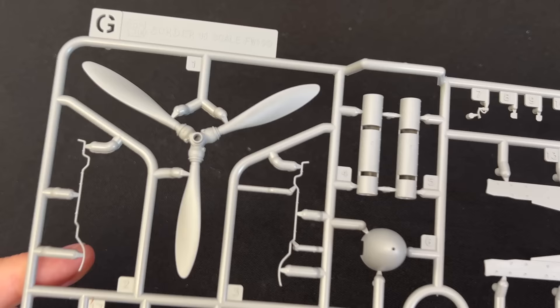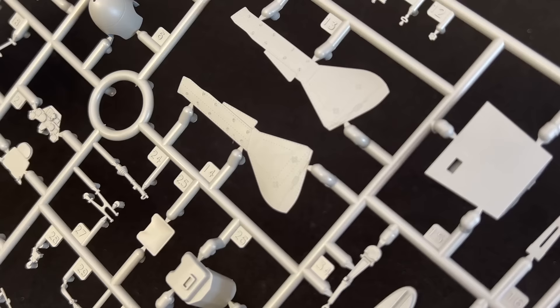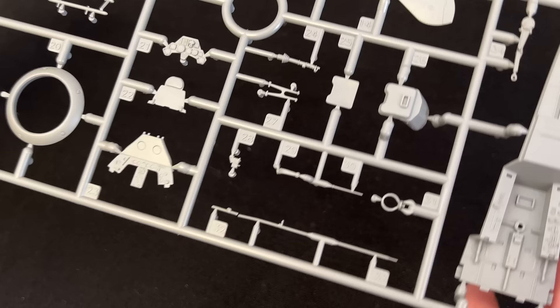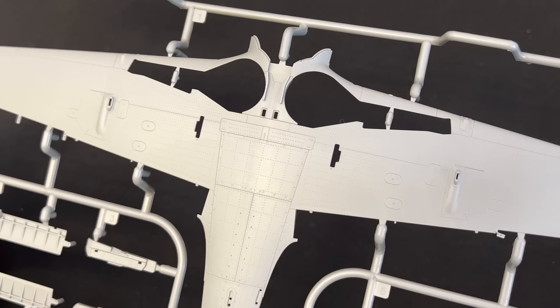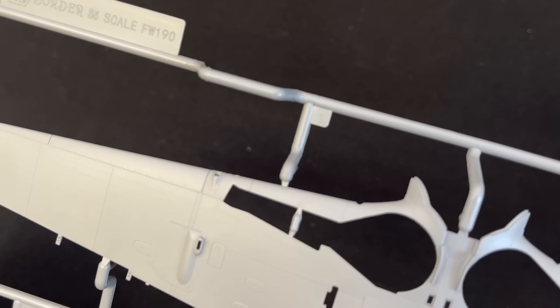Next up we have our prop spinner — the tubes have been hollowed out with slide molding. Here is part of our cockpit and the instrument panel. And just like the fuselage, the wings are the same level of detail — very, very nice looking. Here is the top of those wings.